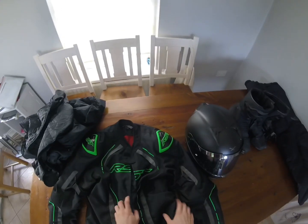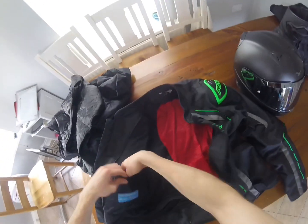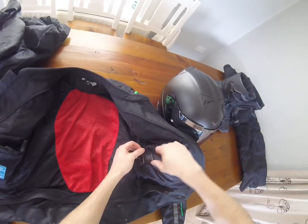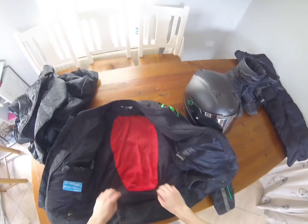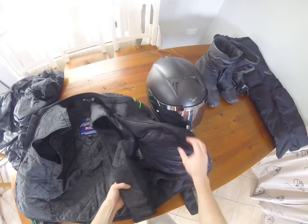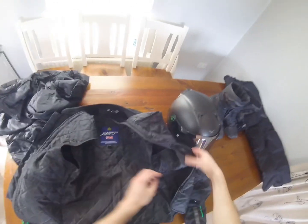Welcome back to the channel. I'm doing a review of my motorcycle gear. I bought this RST jacket — it's a lovely jacket, I paid around 200 euro for it. It's got inside pockets here for storing things, which is very handy. It also has additional pockets that zip in and out of the jacket easily.